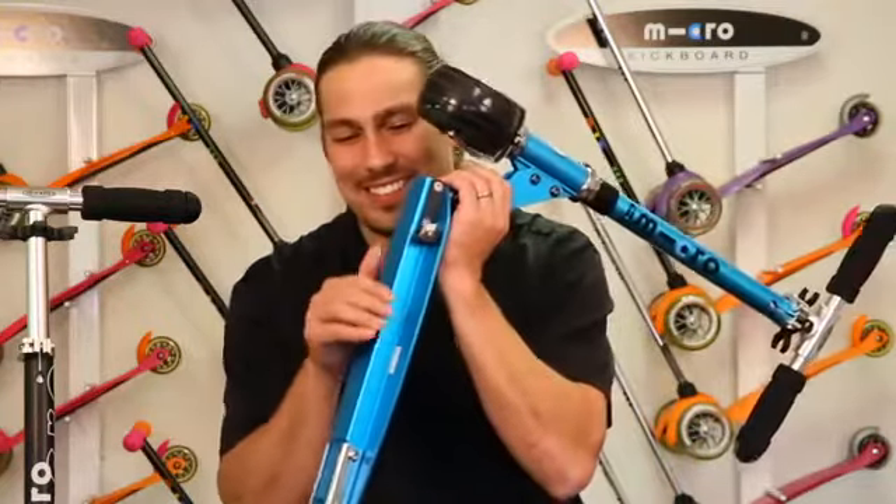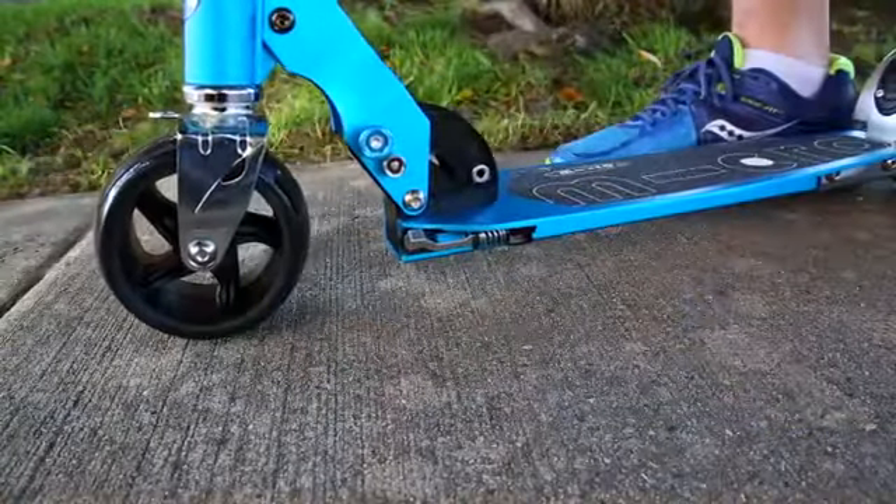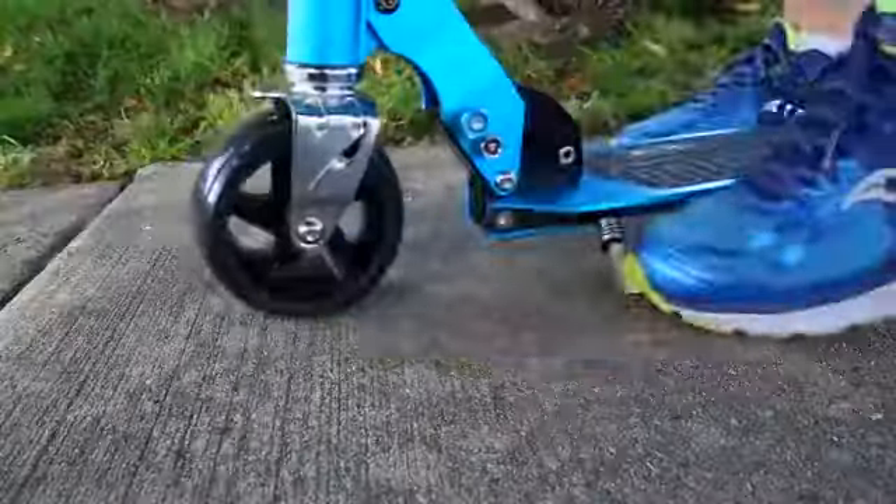Now that your scooter is set up and ready to roll, let's take a moment to check out the kickstand. As you can see, you can kick the stand either forward or backward once you are ready to hit the pavement.